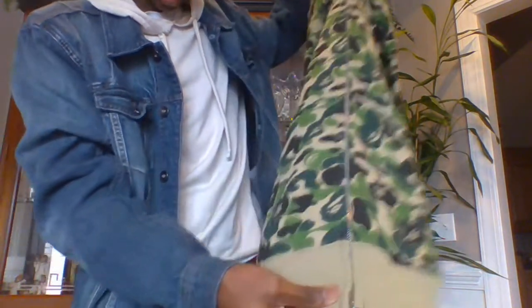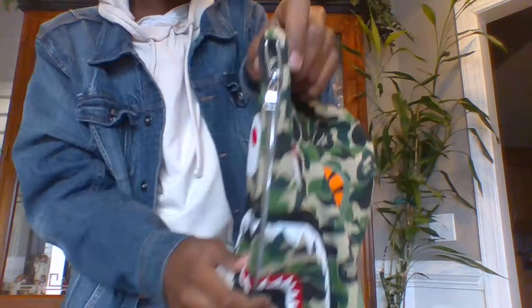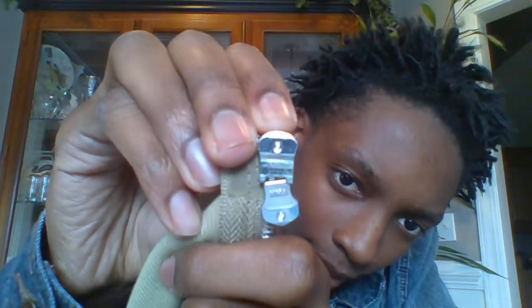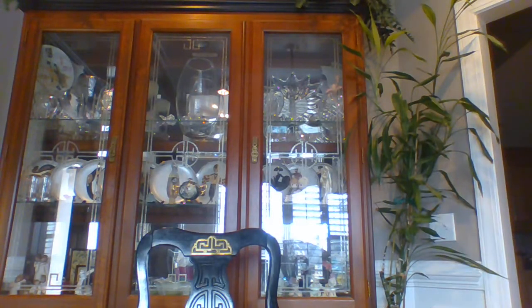The hoodie features a double-zip zipping thing. So you got one up top and one at the bottom. And this is a full-zip hoodie. Let's go ahead and unzip it. I was holding on to the zipper - good job, Tyler. Bape uses only the best when it comes to zippers. These are YKK zippers. On the other side of the zipper you got your Bape branding. I'm going to close these blinds real quick just to get rid of this kind of weird lighting thing that's going on.